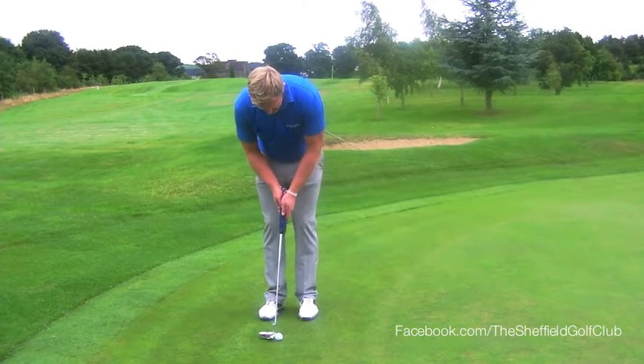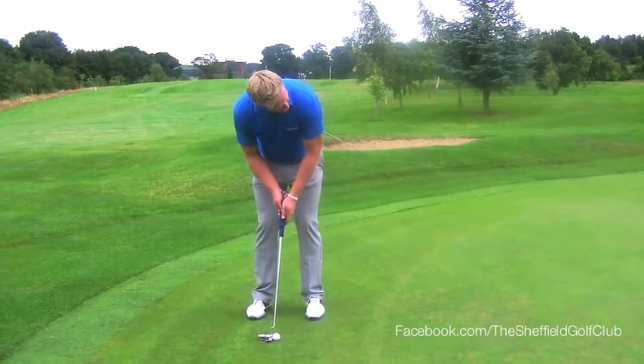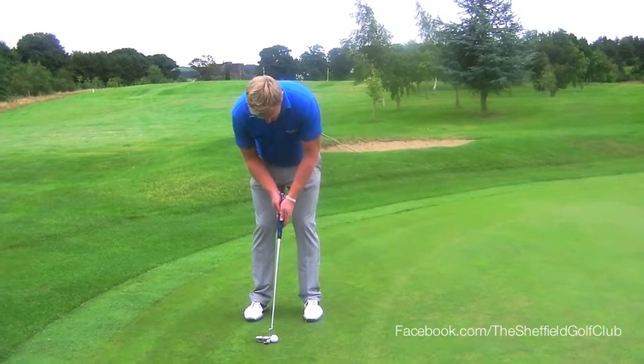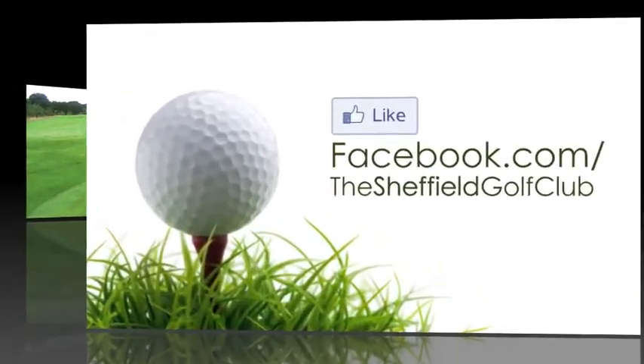Then put the putter behind the ball, have a good look at your target, another good look at your target, and then let it go and trust your instincts to let that ball go to the target.